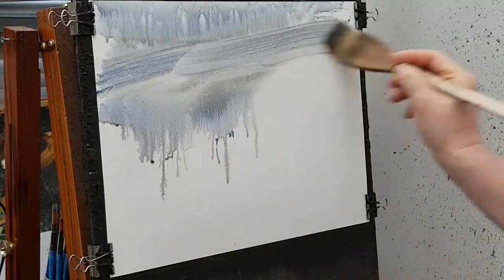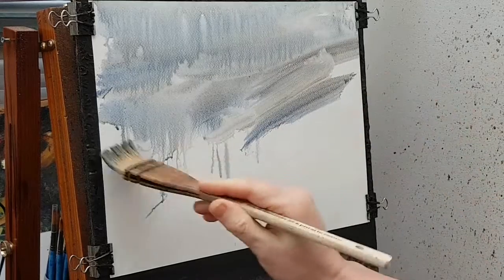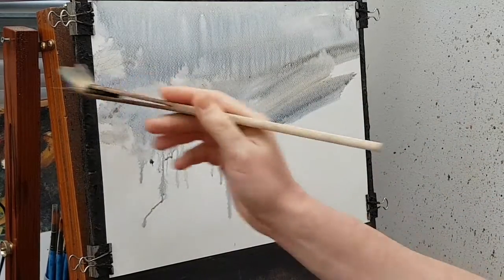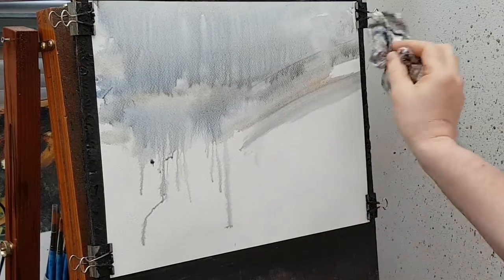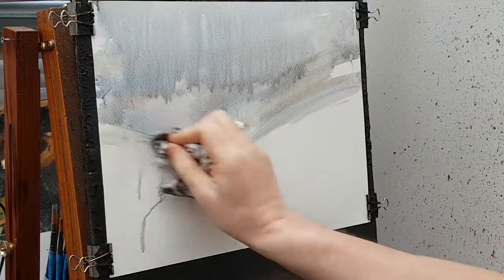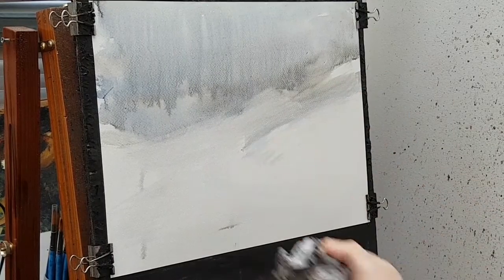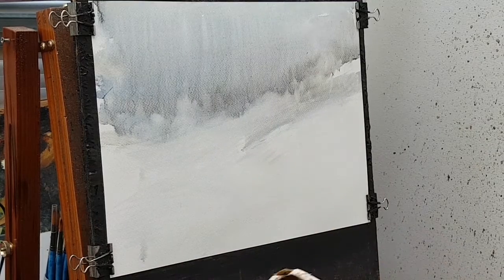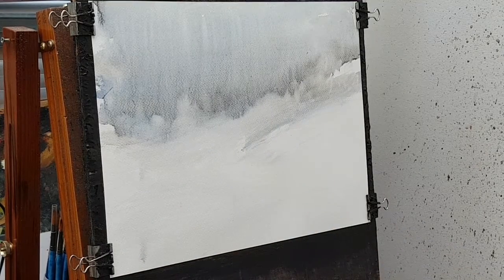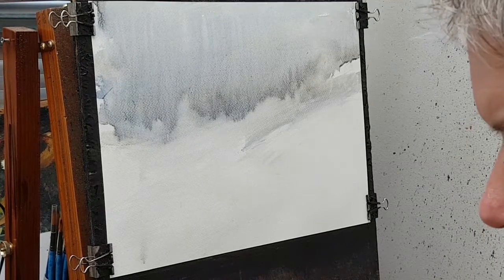I'm just brushing in and filling up the top half of the paper, which is going to represent the sky area. You end up with this nice contrast of a dark grey sky and then the white pristine paper which represents the snow. All I've done here is just use a little bit of tissue or kitchen roll just to soak up that little bit of water.